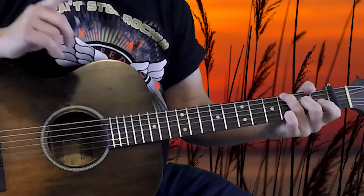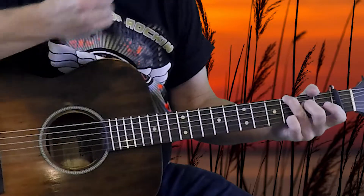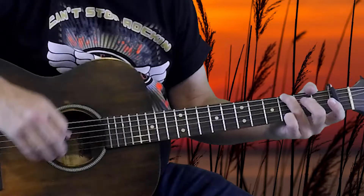Hammering down the second fret on the fourth string gives you the G6 sound. Basically what we're going to do is two rhythms. The first one is going to be: down, up, down, up, with the hammer on, then up, down, up. And we take the finger back off — the middle finger off at the very end of the last strike, through the G.